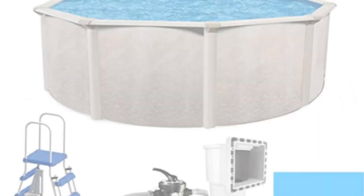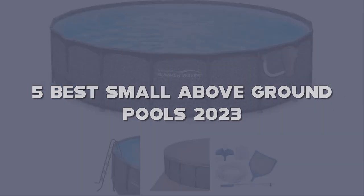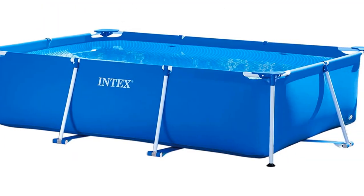Today I have come up with a list of the top 5 best small above-ground pools 2023 on Amazon in the market that are worth buying. So let's get started.